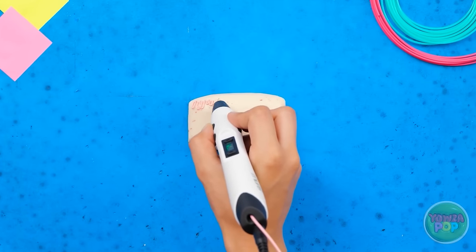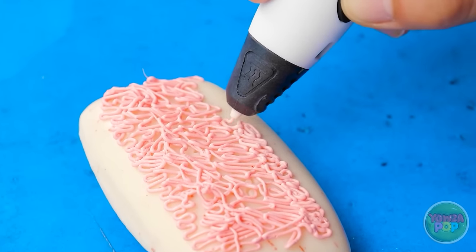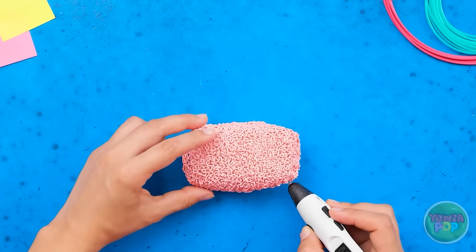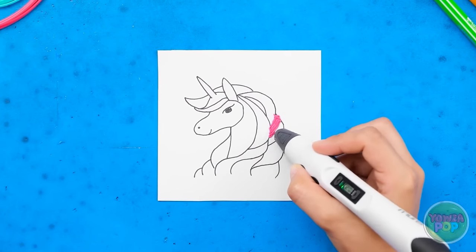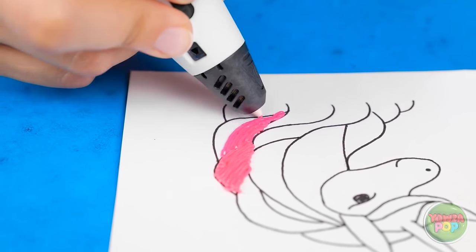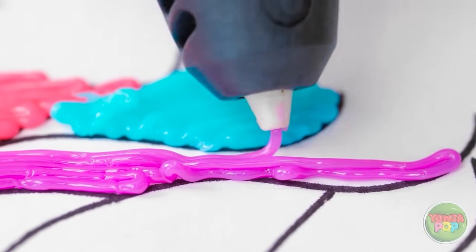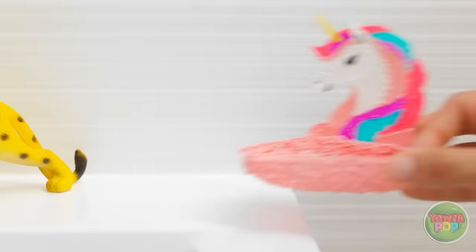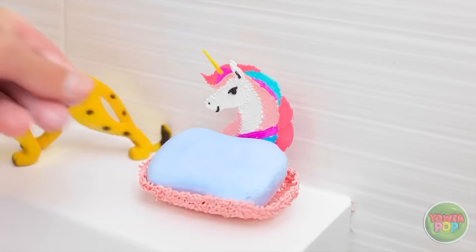A 3D pen can help keep your soap in one place! See all these squiggles? They'll hold onto the soap for ya — drawing them right onto the soap makes it the perfect shape! Use the pen to color in this illustration — we chose a unicorn! Use different colors to make it more dynamic. Simply release the color gel with back and forth motions. And voila — a unicorn! Check out this adorable soap dish — put it in, and it's nice and snug!